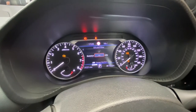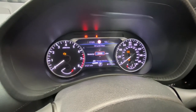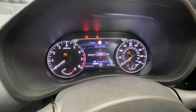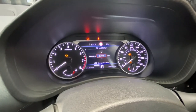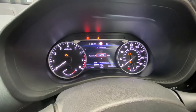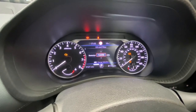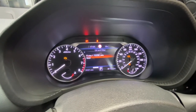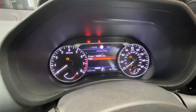Now we're going to put in the mileage — around 12,000 miles — and it should automatically reset. Then scroll to confirm, and as you can see it's now been reset.